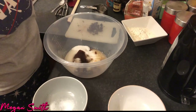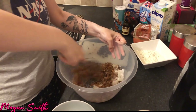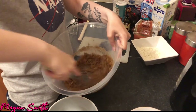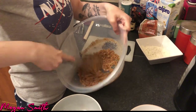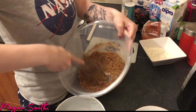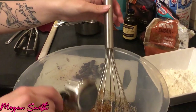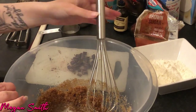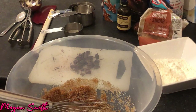So now we're going to whisk this until combined. You can also do this with a mixer, so this could go horribly wrong, guys! So now I'm going to put in my non-dairy milk, which is soya milk, just for anyone wondering — I know you can see that right there.